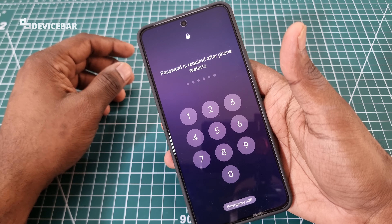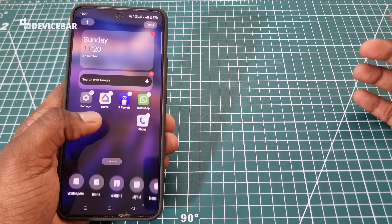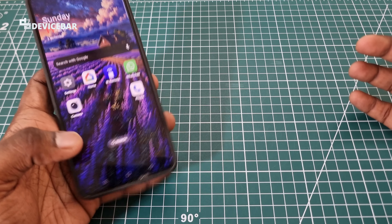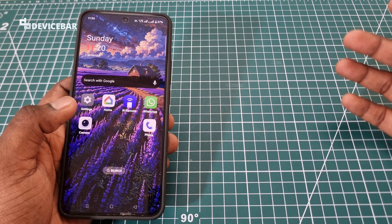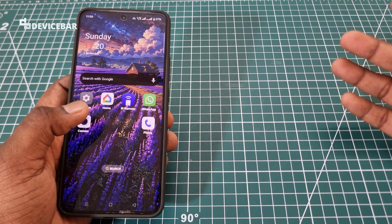That's all. These are the steps for the OnePlus Nord 4 force restart. This could also work for other OnePlus smartphones or even other brand smartphones.